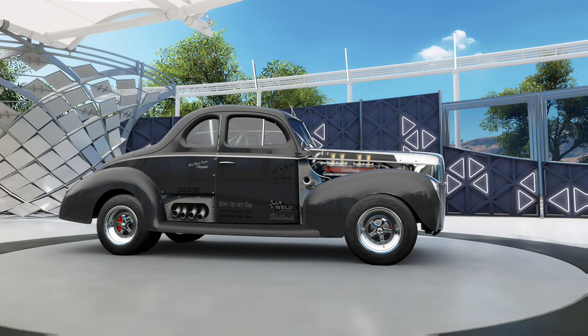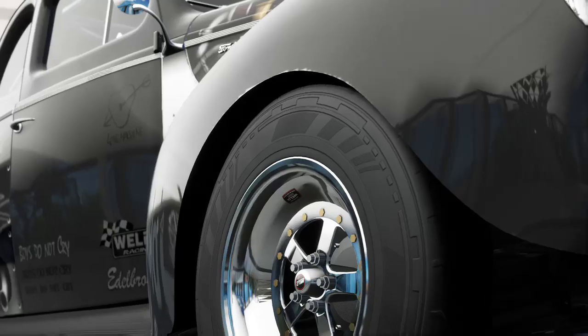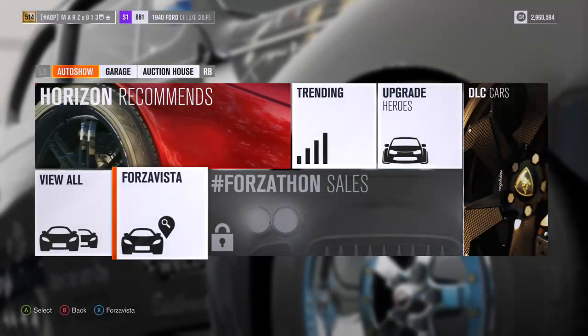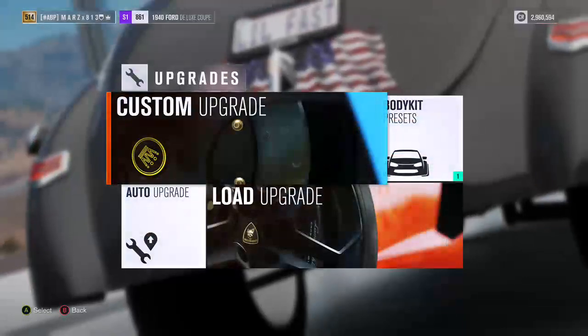Hey guys, it's your boy Mars, welcome to another tuning video. Today we are tuning this 1940s Ford Coupe — great paint job on that, I got that paint job from the storefront. Hope you guys like it. It's a really fast car. If you haven't bought a 40s Coupe or tuned one, this is the perfect video for you — a quarter mile tune.